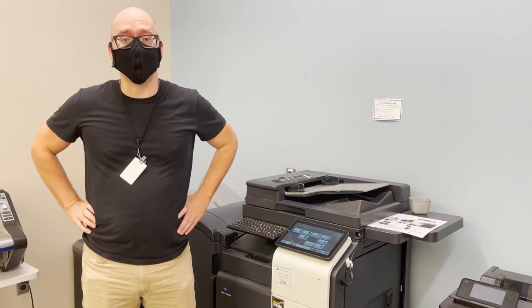Hi, so here at the Kent Library we have a new faxing procedure in place that will be familiar if you've ever scanned documents here.